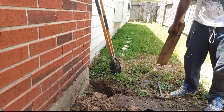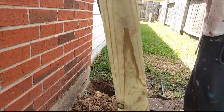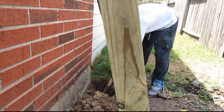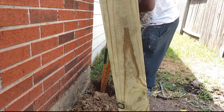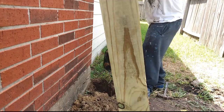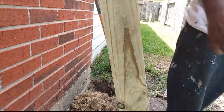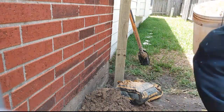Once I did that, I used my flat bar, wedged it in the wood, and pried it right out, which was easy. Then I set a new post, making sure it was deep enough — it should be at least two feet down so you can stick it in there and submerge it with concrete.